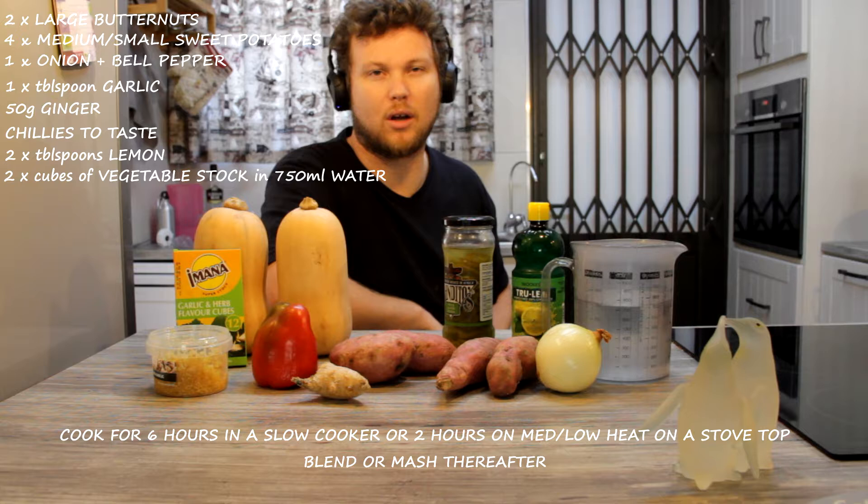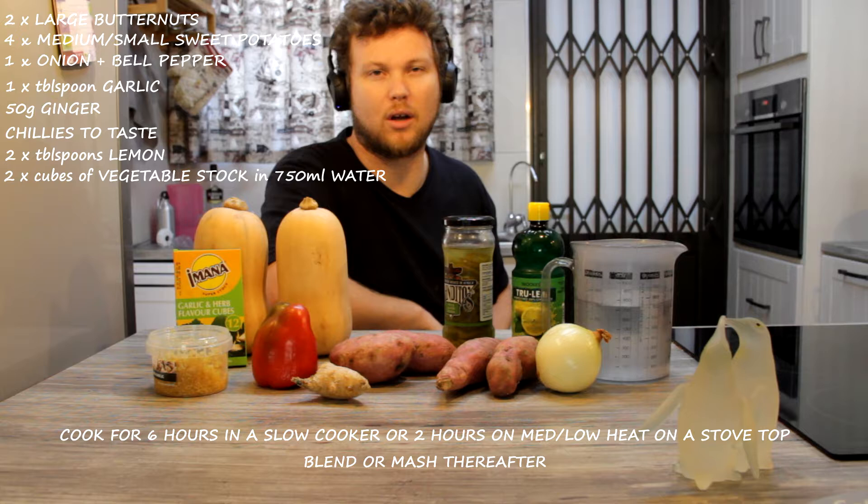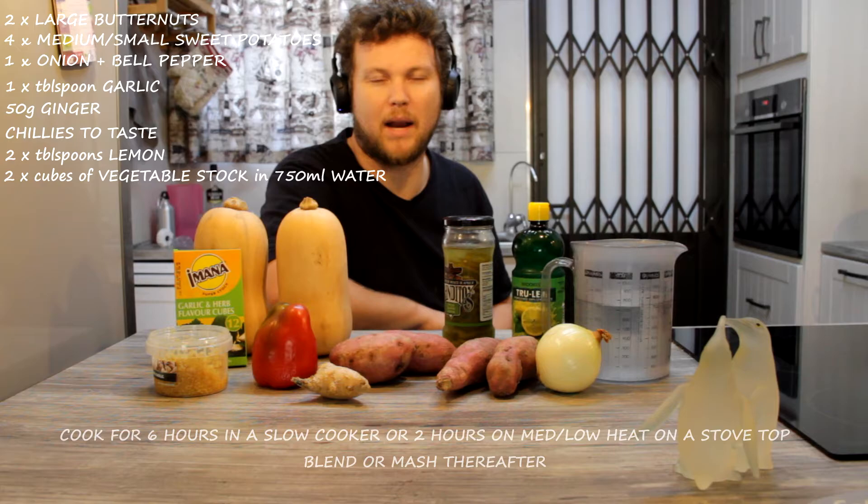After about six hours in a slow cooker or two hours on a stove, you can blend it up and eat it.